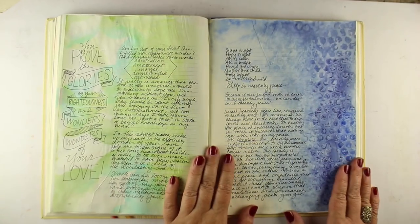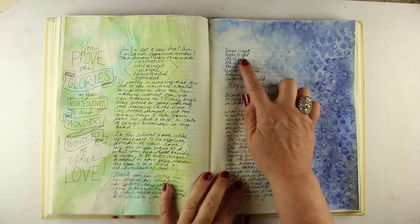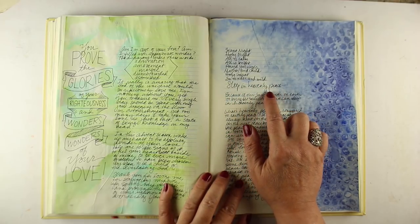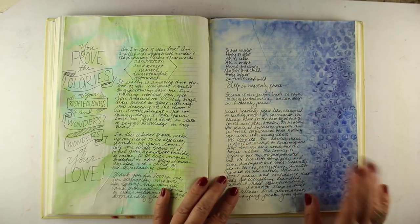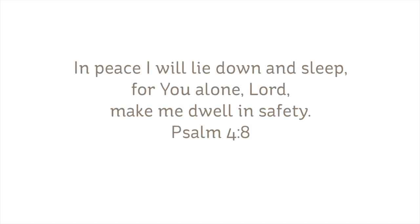I've practiced it already in my workbook, which is a great place to practice things. I always do that nowadays, just to see what colors I want to use. I wrote out the lyrics to Silent Night because I'm going to focus on 'sleep in heavenly peace,' really thinking a lot as I'm doing this page about what heavenly peace feels like versus earthly peace, worldly peace.